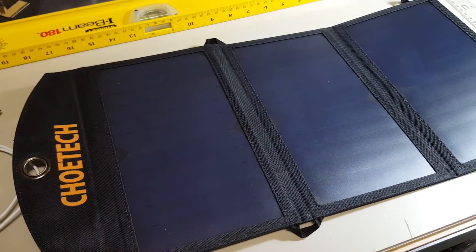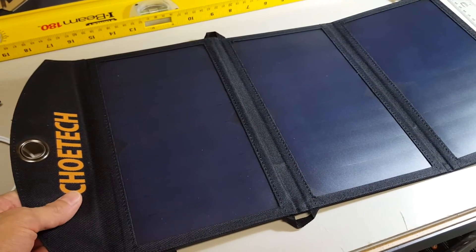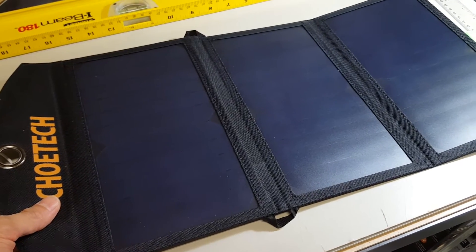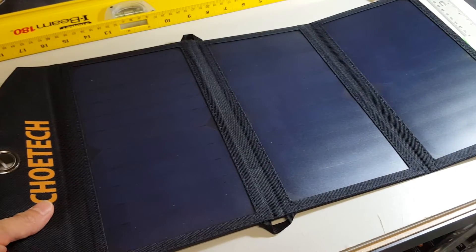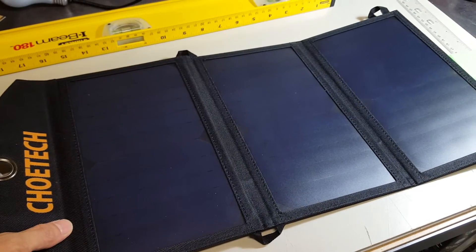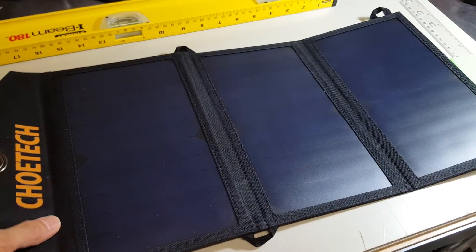So that was the review of this CHOITEC Solar Charger. If you have any questions, just leave a comment and I'll try to answer it. I can also test any other configurations if you want. Thank you for watching.